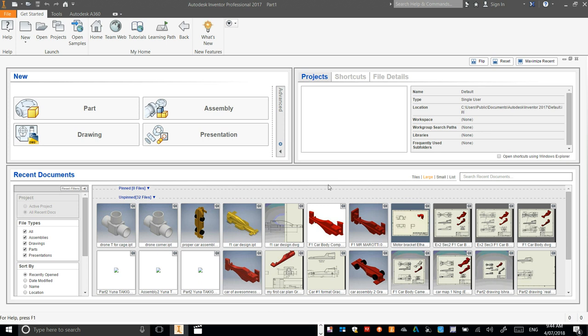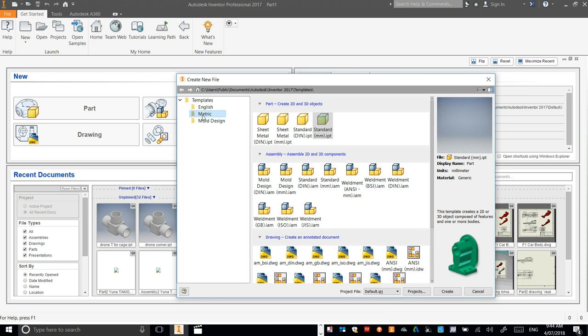So you're ready to make your first F1 in Schools car. We're just going to go to New, make sure you're in Metric, and then here under Part, we're going to go to Standard Millimeter.ipt and double click on that.